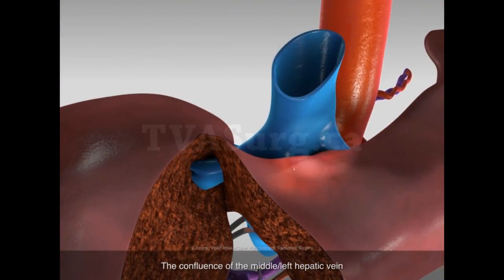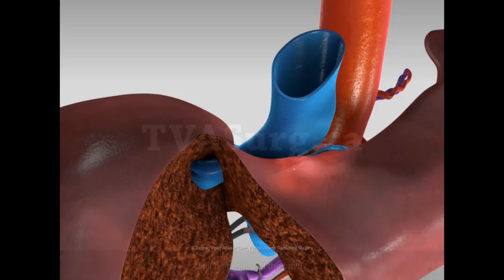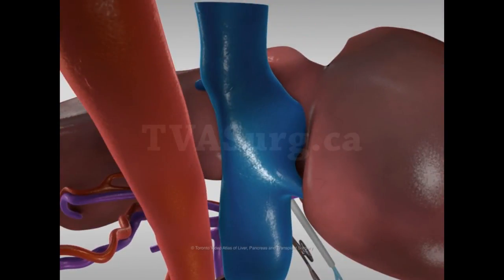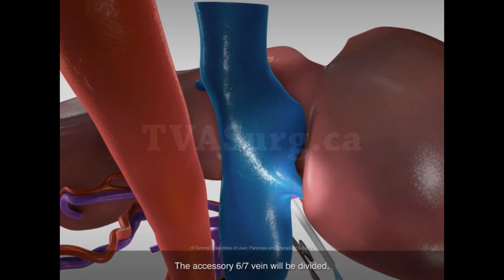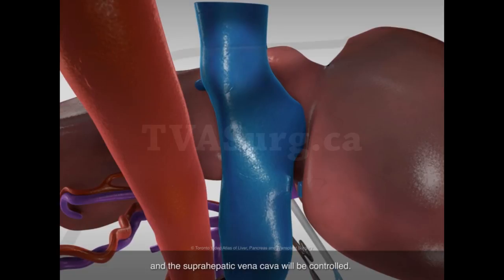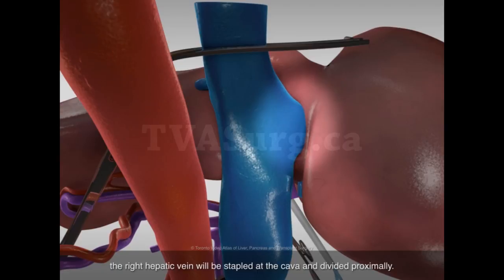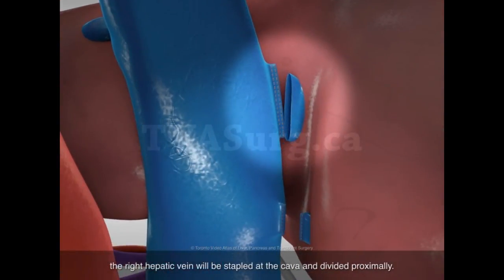The confluence of the middle left hepatic vein will be divided at the cava. The accessory 6-7 vein will be divided, and the suprahepatic vena cava will then be controlled. With total vascular exclusion of the liver achieved, the right hepatic vein will be stapled at the cava and divided proximally.